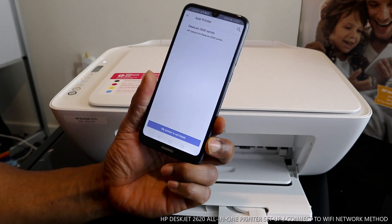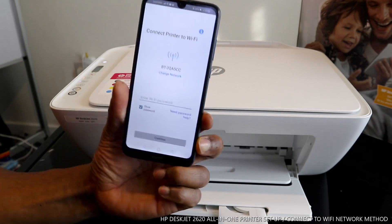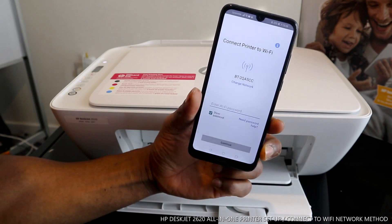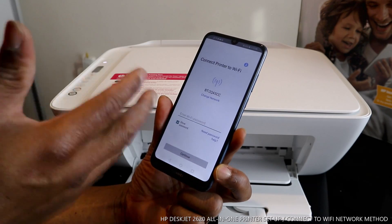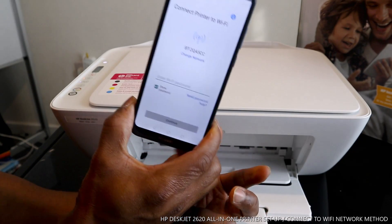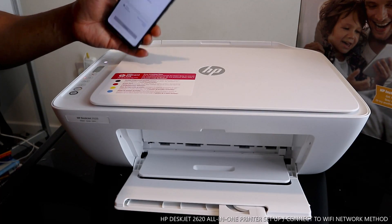It's now showing 'HP 2600 Series — HP Setup'. Click on it. Now it's asking to connect the printer to the Wi-Fi network. This is my home Wi-Fi network, so I just need to enter the password. Once you do this, the blue light that is flashing will stop flashing and will be steady on.